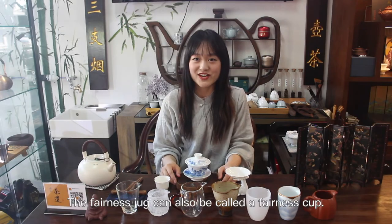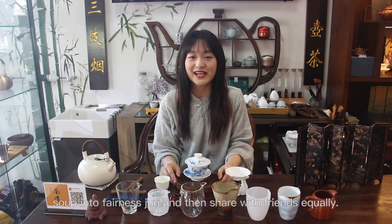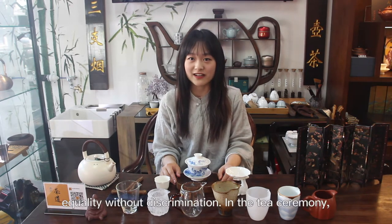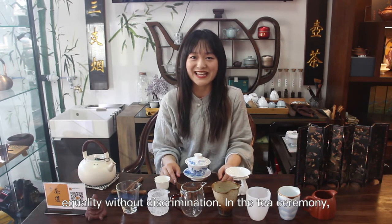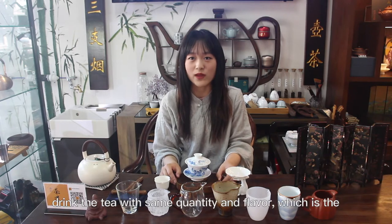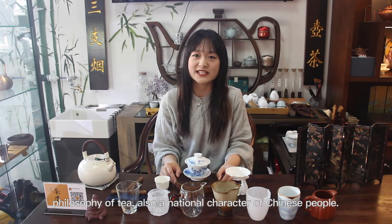The fairness jug can also be called a fairness cup. After brewing tea with a teapot or gaiwan, we pour the tea soup into the fairness jug and then share it with friends equally. Using a fairness jug to divide tea represents equality without discrimination. In the tea ceremony, no matter the rich or poor, they can drink tea with the same quantity and flavor, which is the philosophy of tea and also a national character of Chinese people.